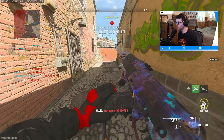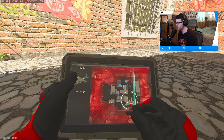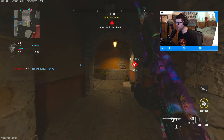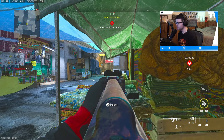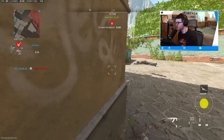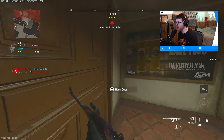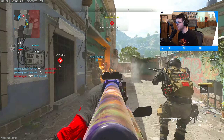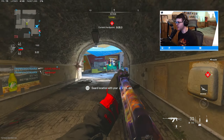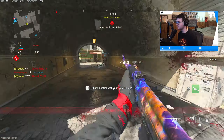Coming around this corner — got him. We're moving, I'm actually just kind of focused right now. Let me know what you guys have thought about Season 2 so far. I think Season 2 has actually been pretty good — I'm kind of shocked with how much there is to do, especially with ranked, the new Ashika Island Warzone map. There's quite a lot to do and I'm pretty shocked. Got him.